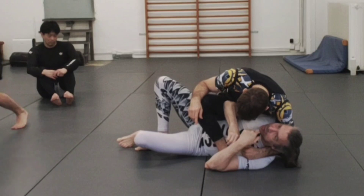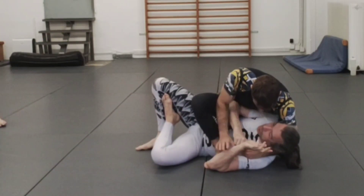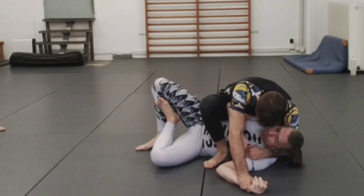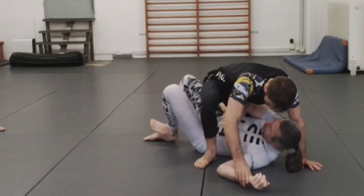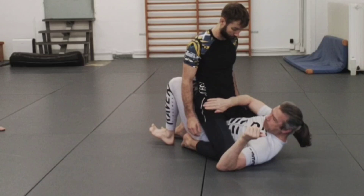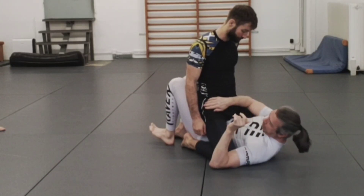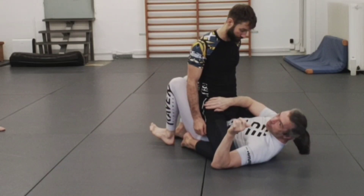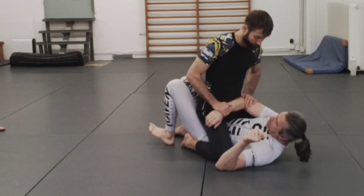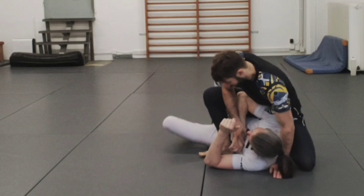A deep mount means he starts separating arms. In the standard mount, I want to have an arm frame on his hips and keep my elbow outside of his hip line — this prevents him from being able to get me trapped. But in a tactical mount with his leg up, this is going to be hard for me because his body's in the way.